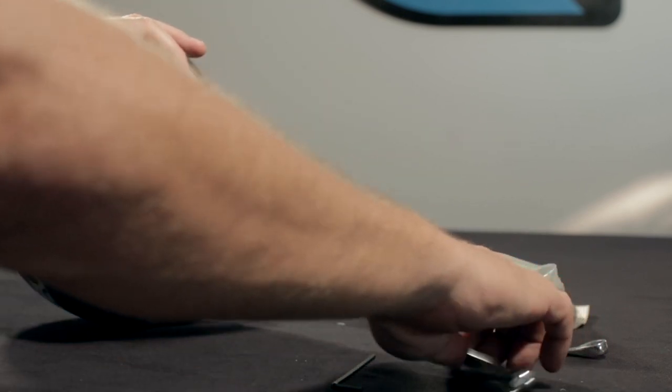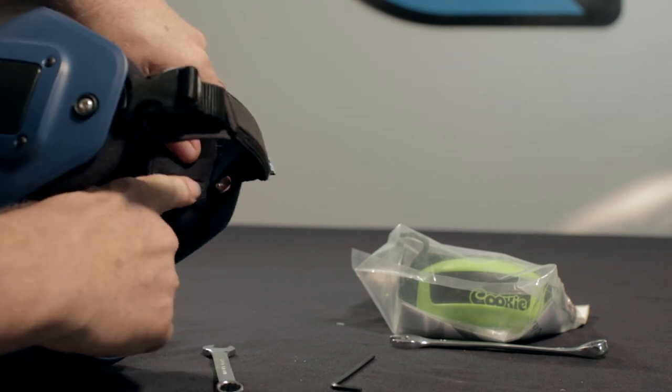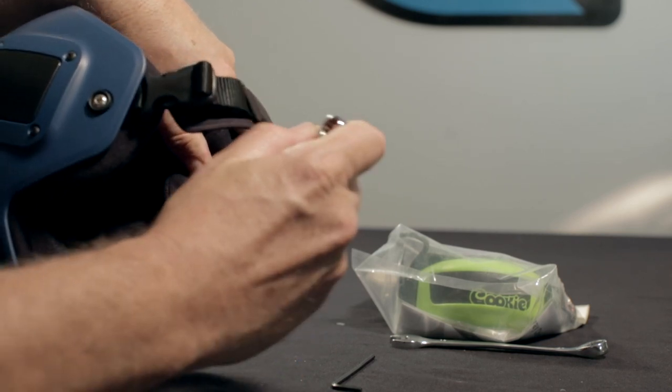You're going to need some tools, and these will include a 1/8th hex wrench or allen key, an 11mm open ended spanner, a 13mm open ended spanner, and some of our blue thread locker.